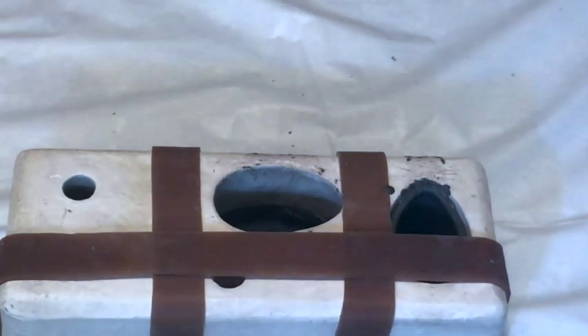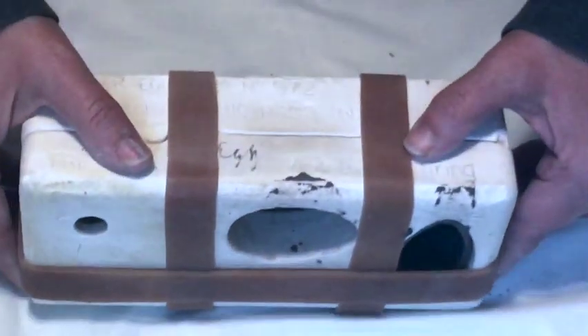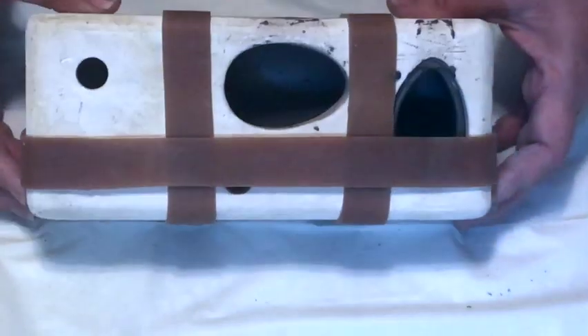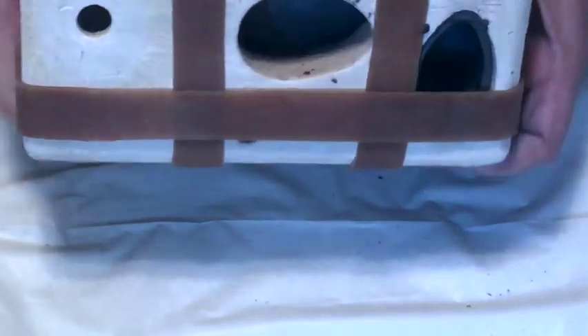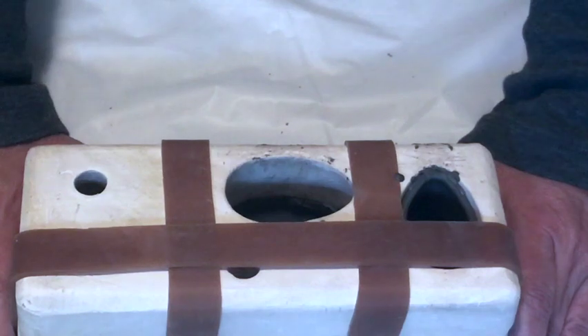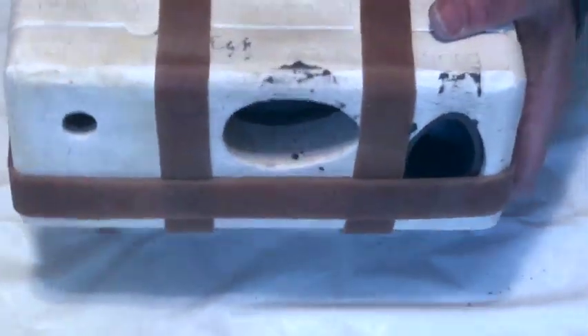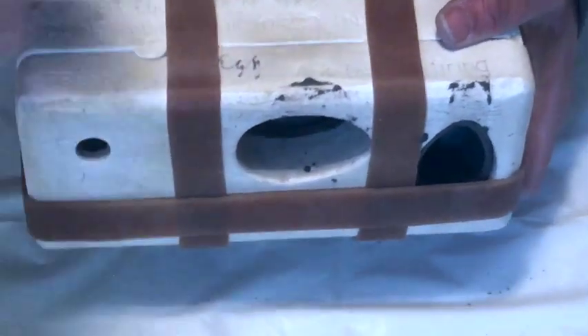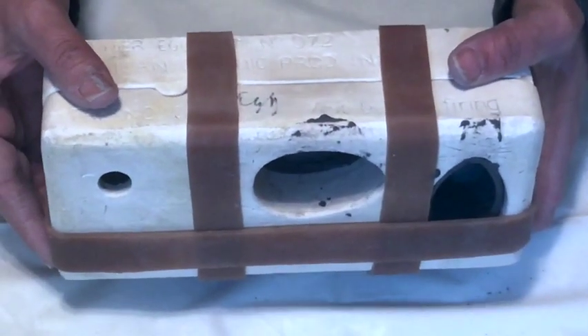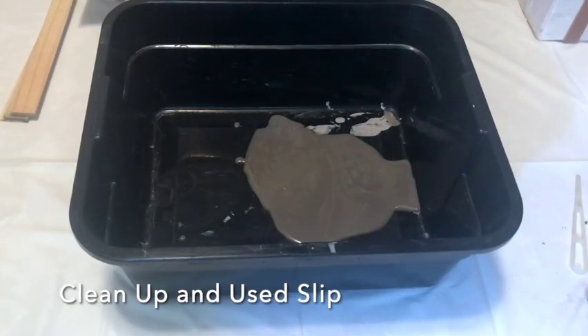Now we want to have the piece sit and dry. You can either have it sitting on its side, or sit it up on sticks with air in and around the mold and let it dry on its side. I've been in studios where they do it both ways — I'll either leave it flat or prop it up with sticks underneath.